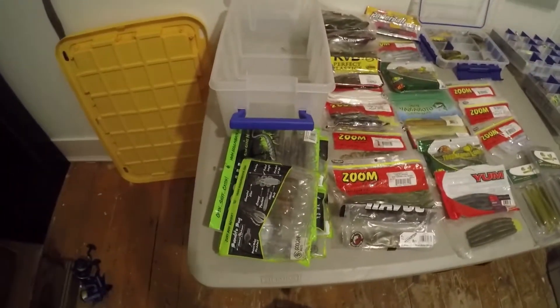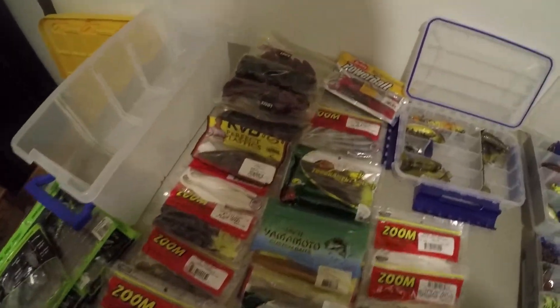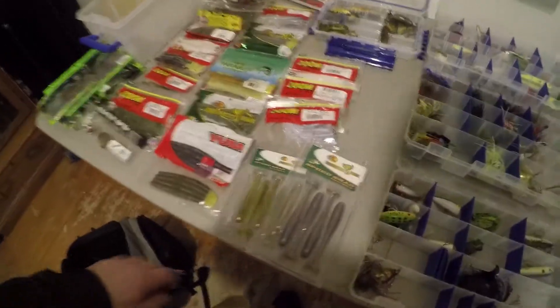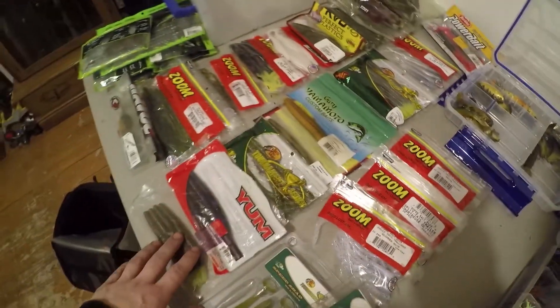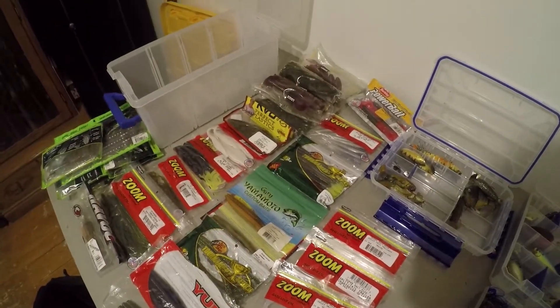As you can see, we've got enough soft plastics to supply a very small army — we don't need that many. A little bit of swimbait bodies, some spinnerbait trailers, these are all Senkos and I probably don't need that many. I don't even use flukes so I don't know why flukes are in here.